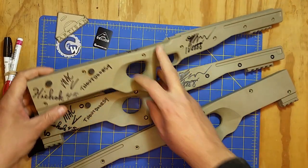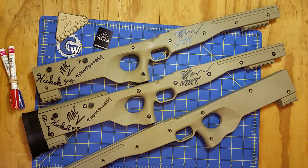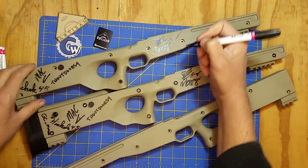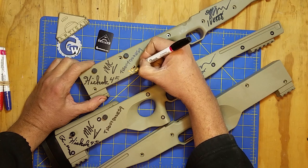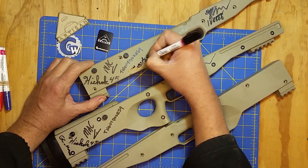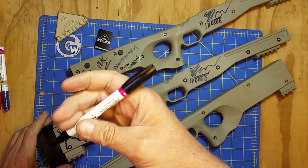I'm not sure where stuff goes on these things, so let's find a place and sign them. I'll sign up here by Eric, I guess. Put mine by Dan Outdoors 9. I'm guessing that's a special marker here that doesn't smear.